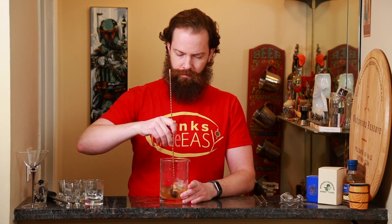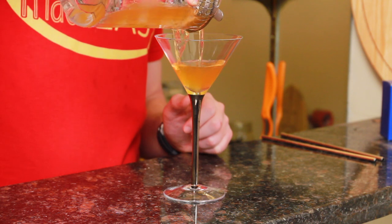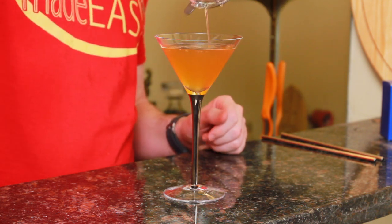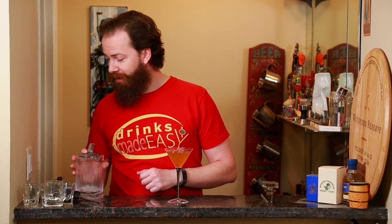Give that a little bit of a stir to integrate, chill, and get a bit of dilution. Pour that into the glass of your choice. If you've got some nice glasses at home, I recommend using them, especially because you can probably use a little bit of beauty in this year that has been a bit of a dumpster fire. Or if it's been a great year for you, congratulations — you're in the minority and I am happy for you.